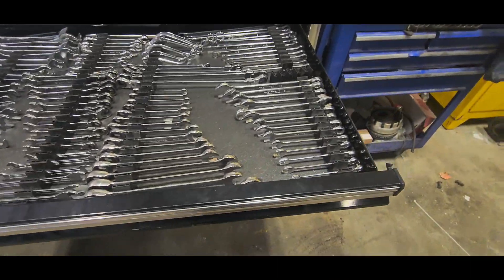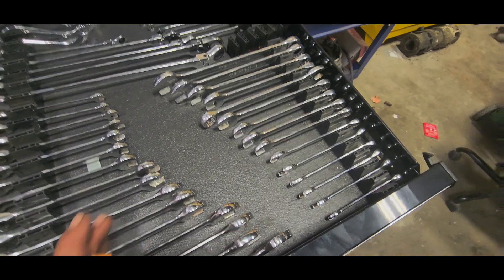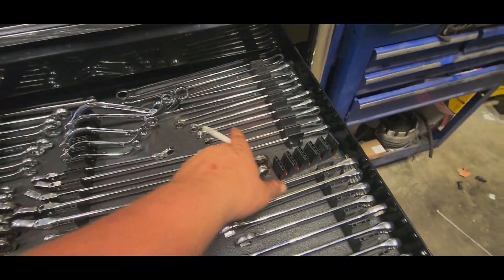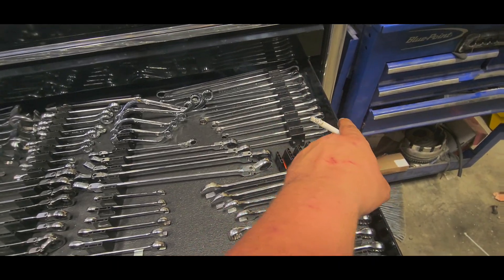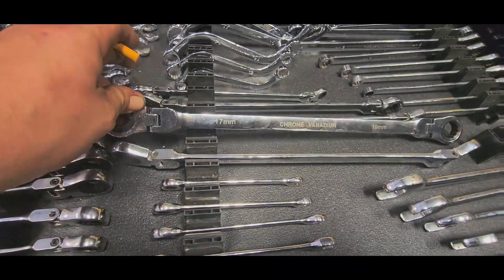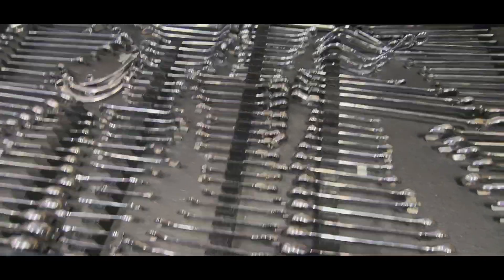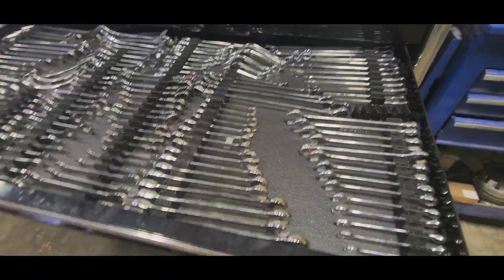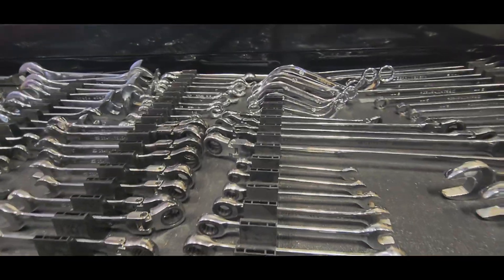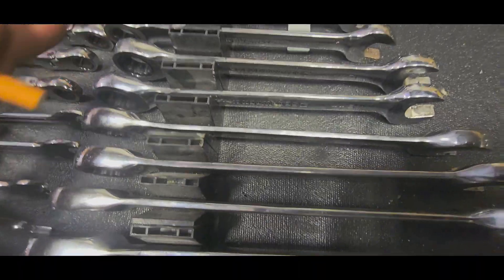Moving on to the wrench drawer. Tecton 22mm through 8mm standard combination wrenches, zero-offset GearWrench box-end ratcheting wrenches, Sonax S-wrenches, some no-name flex-head wrenches bought from Amazon. Got some toolbox widgets in there. GearWrench — had these for a while, 8mm through 24mm.